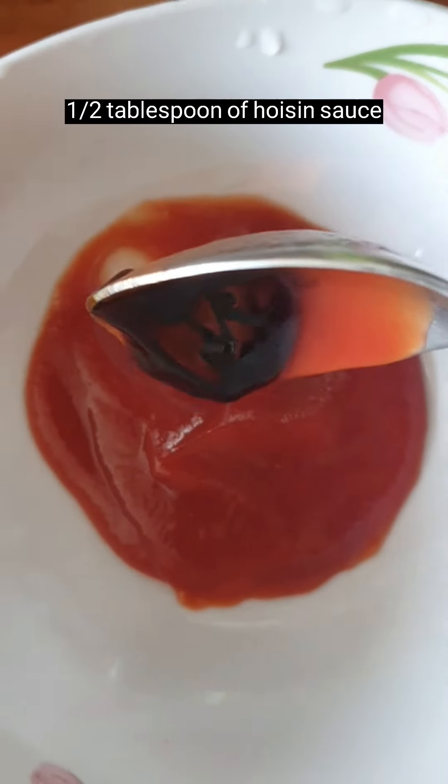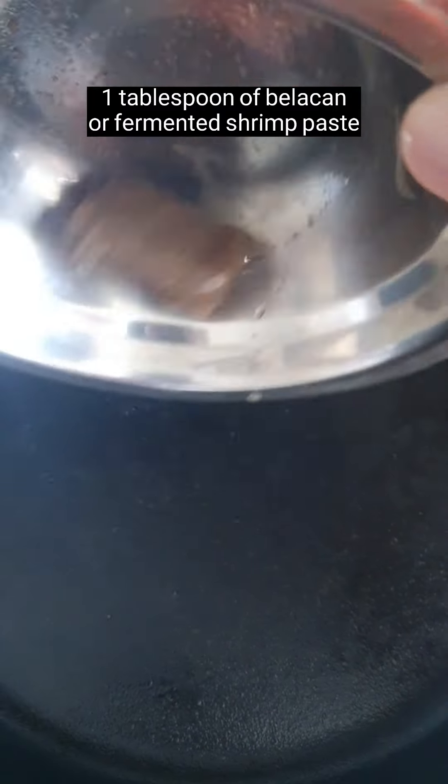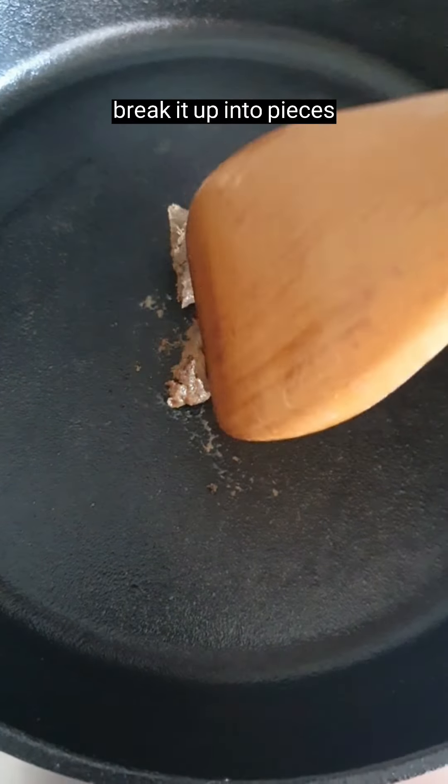Add 2.5 tablespoons of ketchup, half tablespoon of hoisin sauce, half tablespoon oyster sauce, and mix. One tablespoon of belacan — break it into pieces.